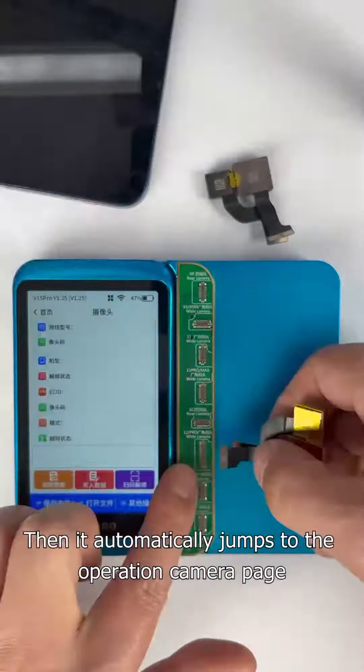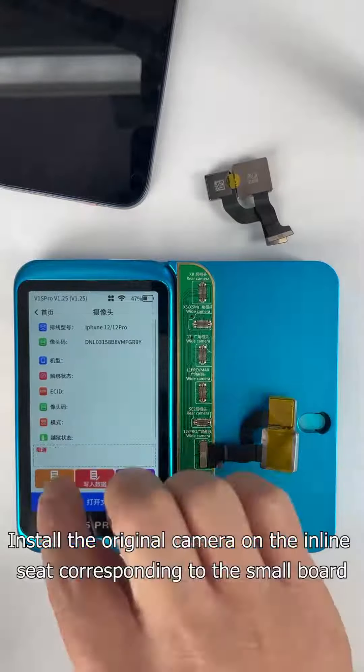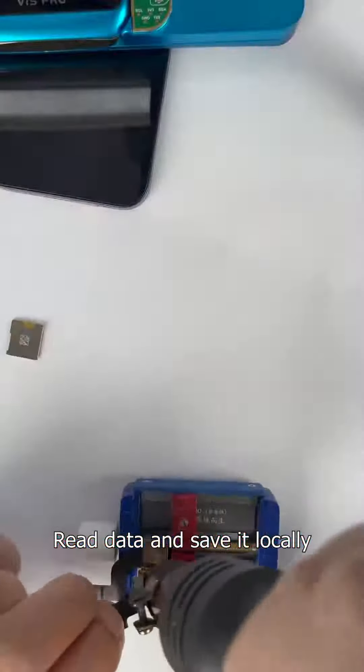Insert the small board and it automatically jumps to the operation camera page. Install the original camera on the inline seat corresponding to the small board, then read the data and save it locally.